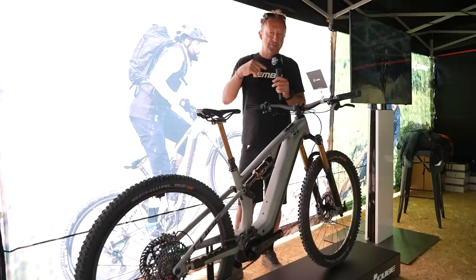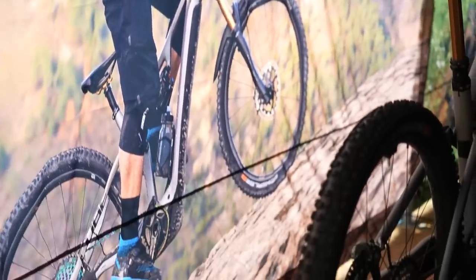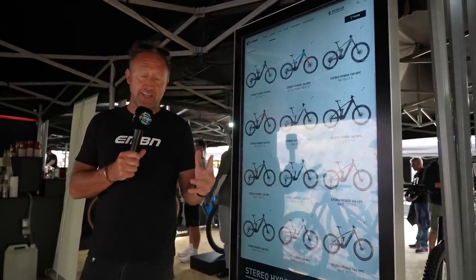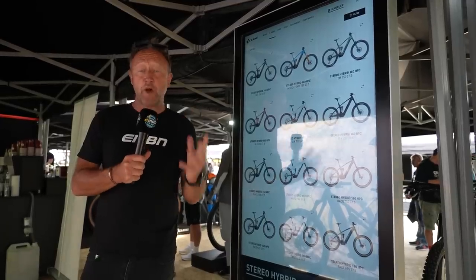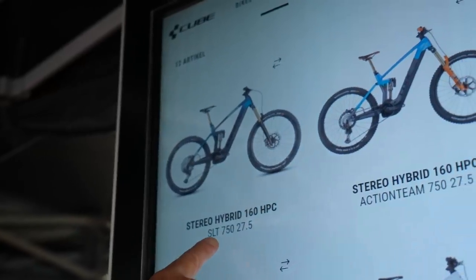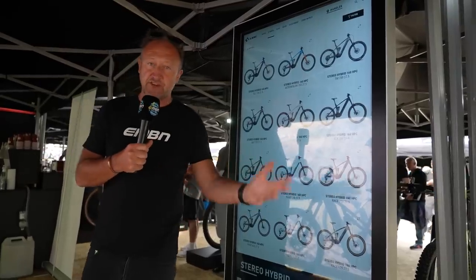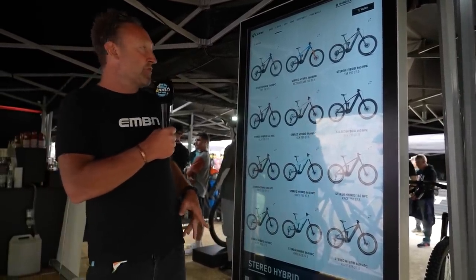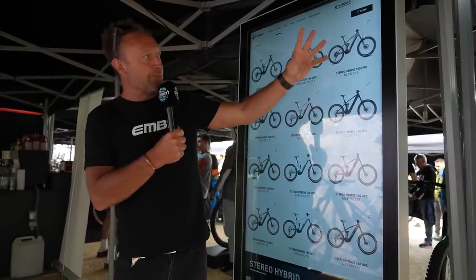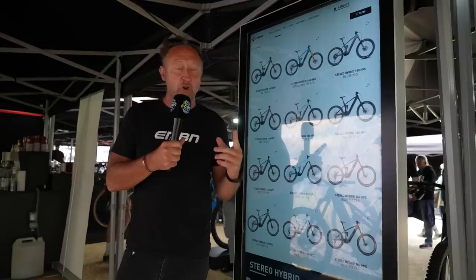One reason EMBN doesn't do traditional bike reviews is that testing one bike only covers one model in a range. Take the Cube Stereo Hybrid 160 — it comes in five models: SLT, Action Team, TM, SLX, and Race, each with different colors and battery configurations. The TM, for example, has heavier forks, bigger tires, and heavier-casing tires, so it performs quite differently to the Race version of the same bike.